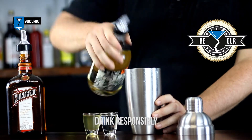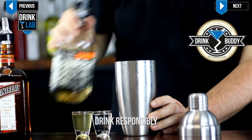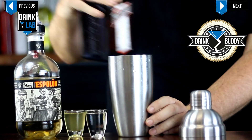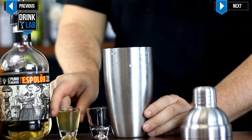In a cocktail shaker filled with ice, pour in your 2 ounces of tequila, 1 ounce of triple sec or Cointreau, your simple syrup, and lime juice.